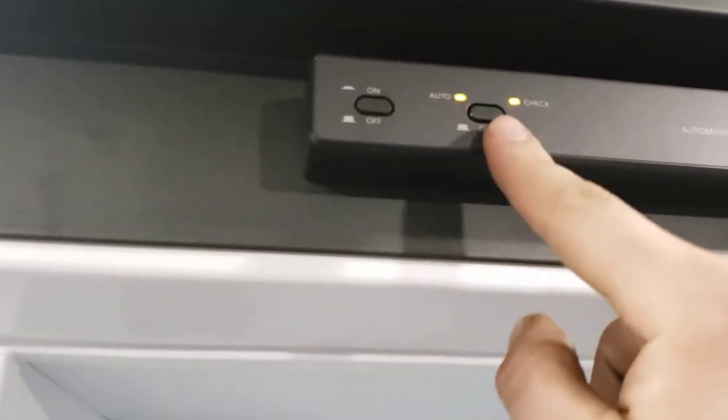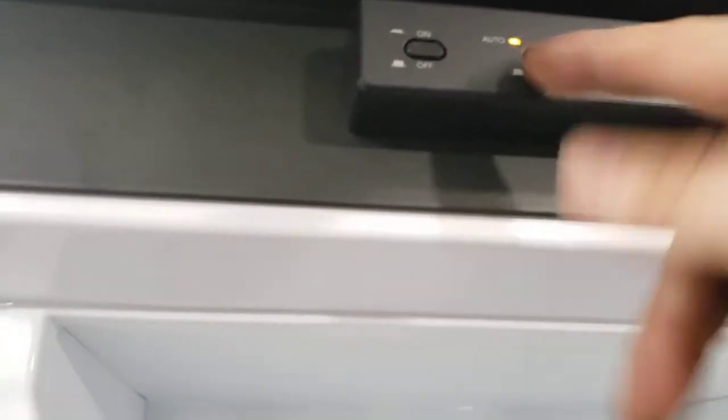The fridge is super simple — two buttons: on or off, and auto or gas. I recommend leaving it on auto. Auto defaults to 110-volt power, and if someone trips over your shore cord or the campground loses power, it will automatically switch to running off propane. These do take about six to eight hours to get to operating temperature, so keep that in mind.